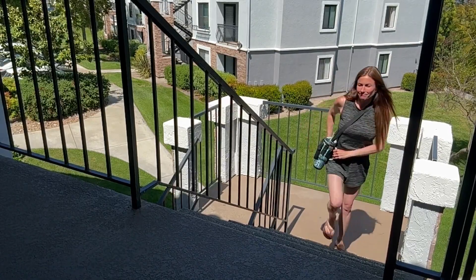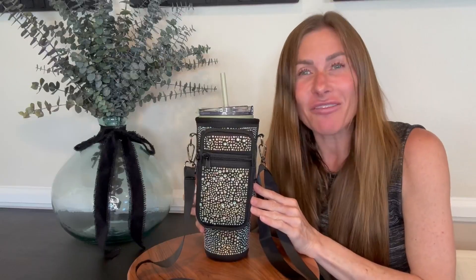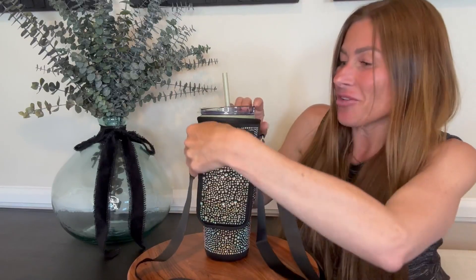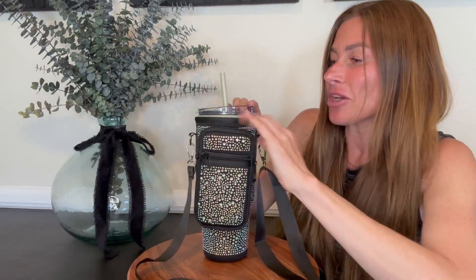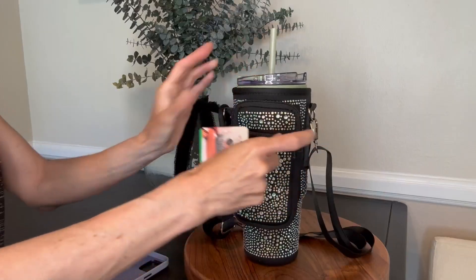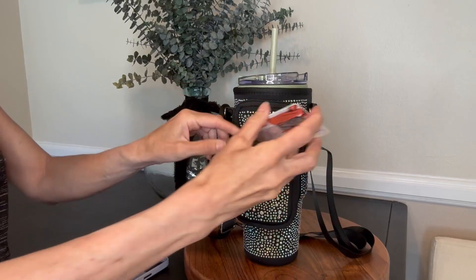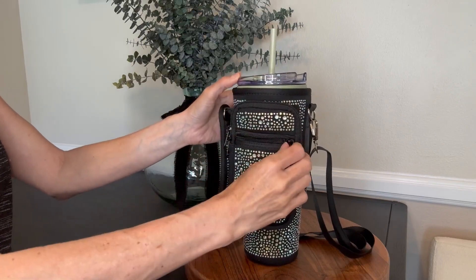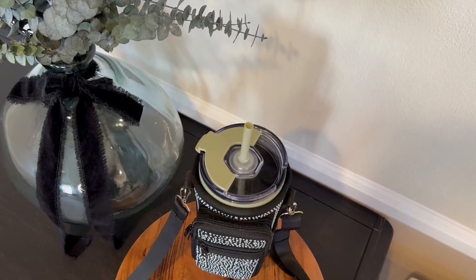It has multiple pockets which allow you to carry everything that you need with you in one place. For example, it has a zip closure pocket where you can easily keep your cell phone. It also has a place right here in front where you can keep things like your credit cards, your money, or anything else you need to be able to easily access.